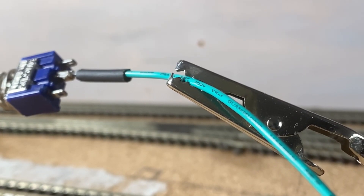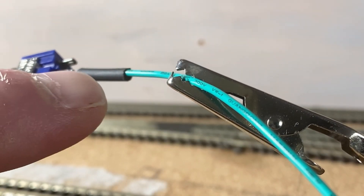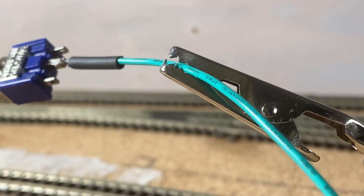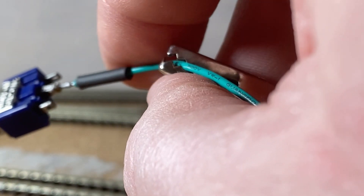On each wire, especially at the switch end, I want to make sure that there's no bare wire showing. So just here I'm applying a little bit of heat shrink.